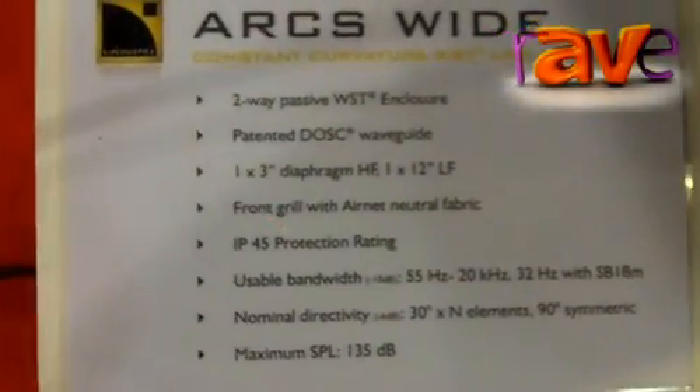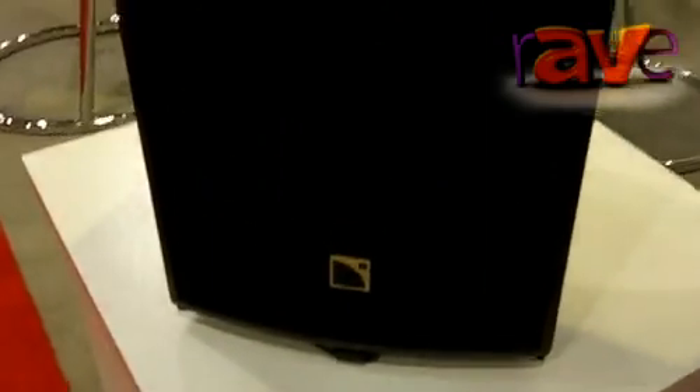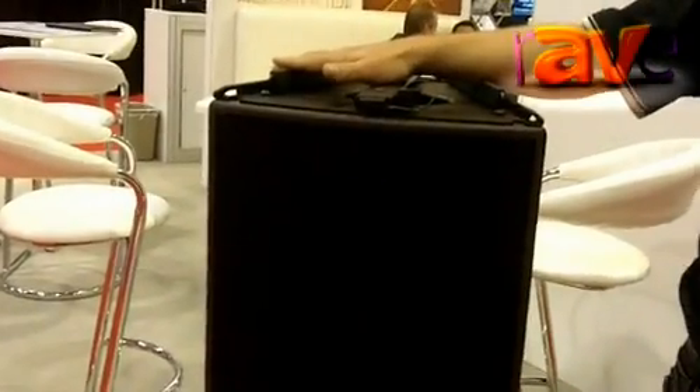ARCS Wide is a 12-inch two-way constant curvature array enclosure, featuring our DOSC waveguide technology. ARCS Wide has a brother named ARCS Focus. ARCS Focus provides a 15-degree horizontal coverage pattern, and the ARCS Wide a 30-degree coverage pattern.